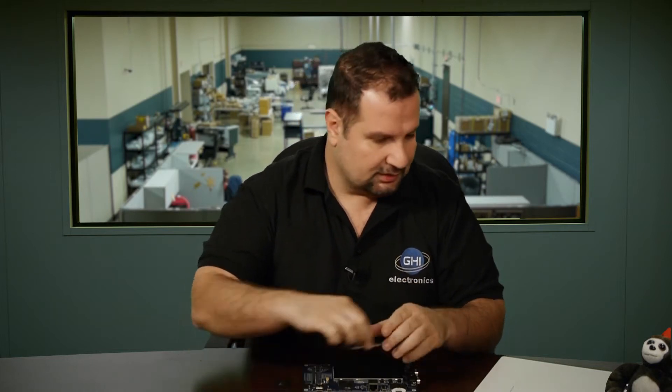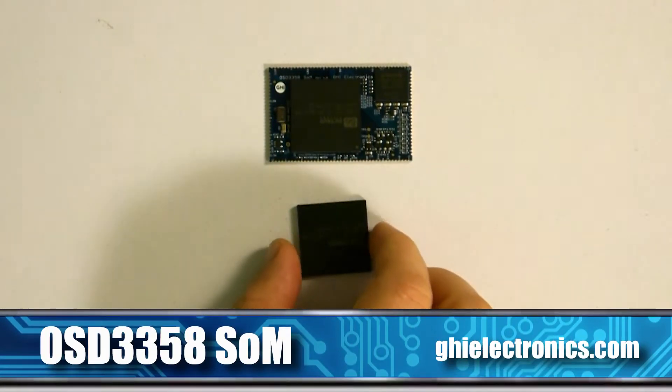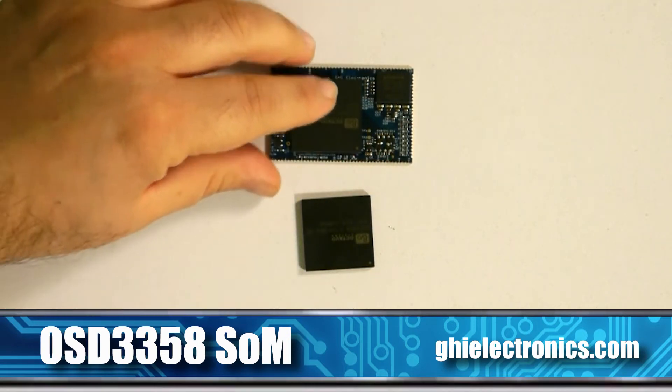If you happen to not be comfortable with BGAs, or you have a lower volume in mind, or you need something easier and quicker to integrate, you can use the system on module instead. We took this SIP and put it on a tiny board that has castellated holes — side pads that are also on the bottom, soldered on the bottom and on the side. If you want to prototype something quickly and don't want to go through an assembly house, you can create a circuit board and solder the SOM right on there by hand.